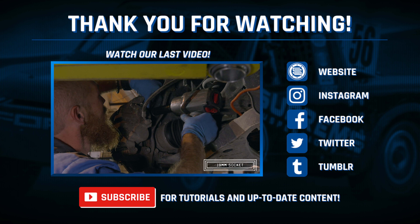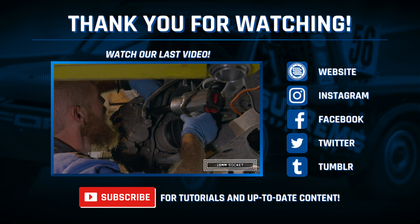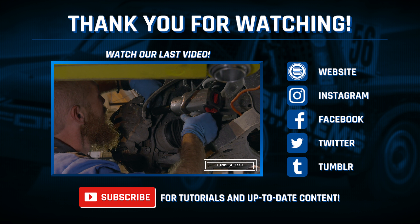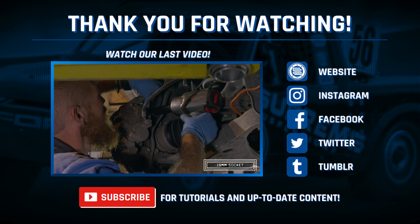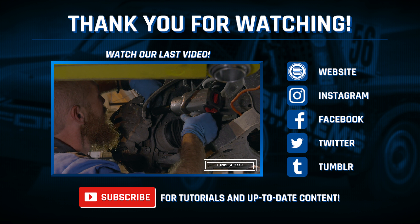If you enjoyed this video, please hit like. If this is your first time checking out our channel, please hit subscribe. As always, if you have any questions about any of our products, don't hesitate to give us a call — we've been at this a very long time, so if you've got a question, we'll have an answer. Thanks for watching and have a great rest of your day.